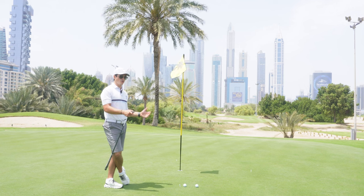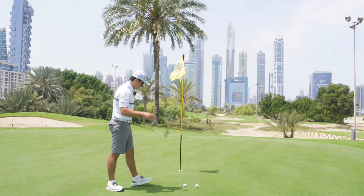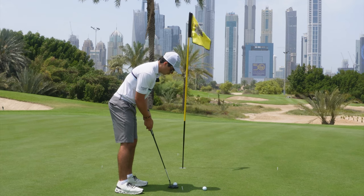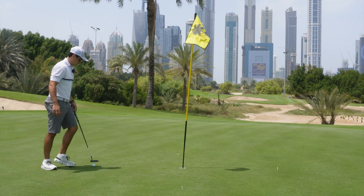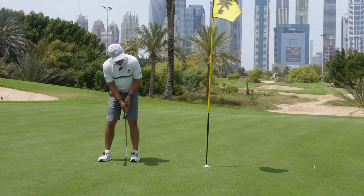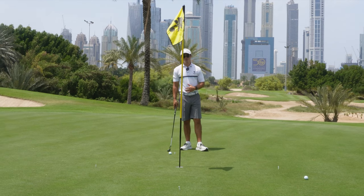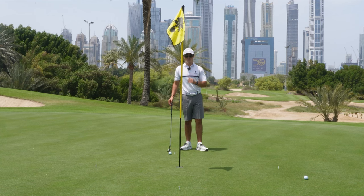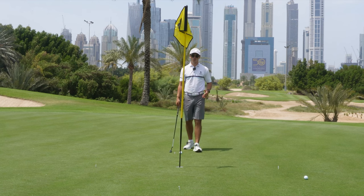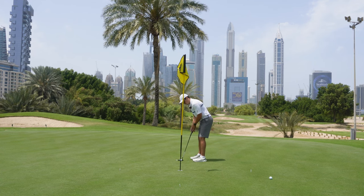That transition needs to happen to actually see the results — otherwise there's no point in practicing. In this final 50%, scattered practice, every putt is going to be different. We've got the par/birdie game. The first putt is for par, then the next is for birdie — you can see every putt is different. It puts you under a little bit of pressure because you want to make sure you're not making bogeys and that you're making birdies. You go around it five times for 20 putts in total, then keep a score. The next time you do it, try to beat your previous score — that builds in more of an on-course scenario.